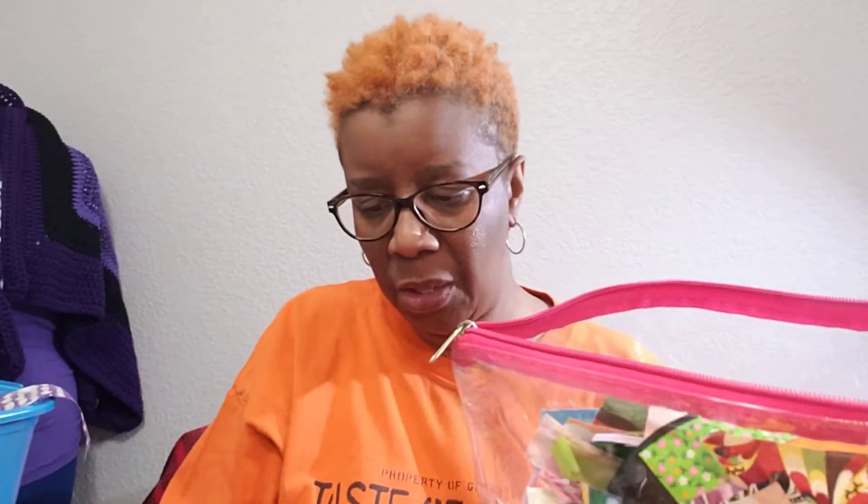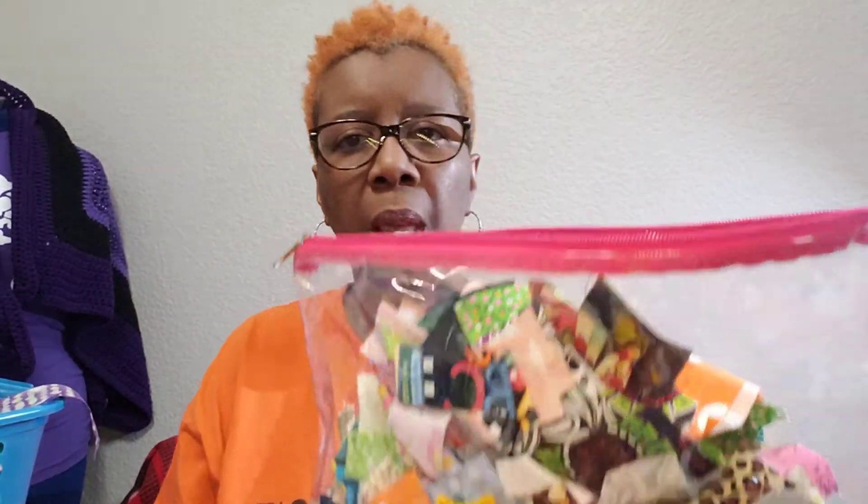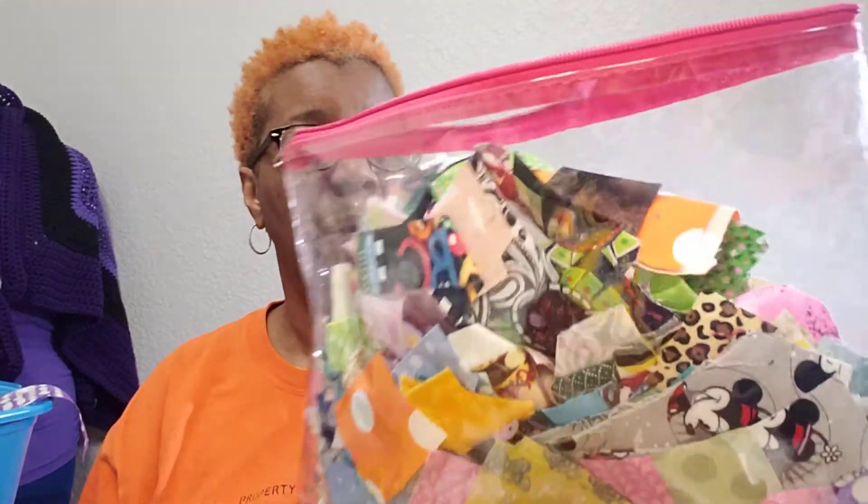This is my hand stitching, my hand sewing bag. On occasion I'll pull some out and put them on my sewing machine, but for the most part this is just hand sewing. When I'm sitting and watching TV and I don't feel like knitting or crocheting, I just want to do something — this is what I do. In this bag I also have this little pouch that I made. It did not turn out the way I wanted it to, that's why it's in my hand sewing kit. It's a zipper bag.